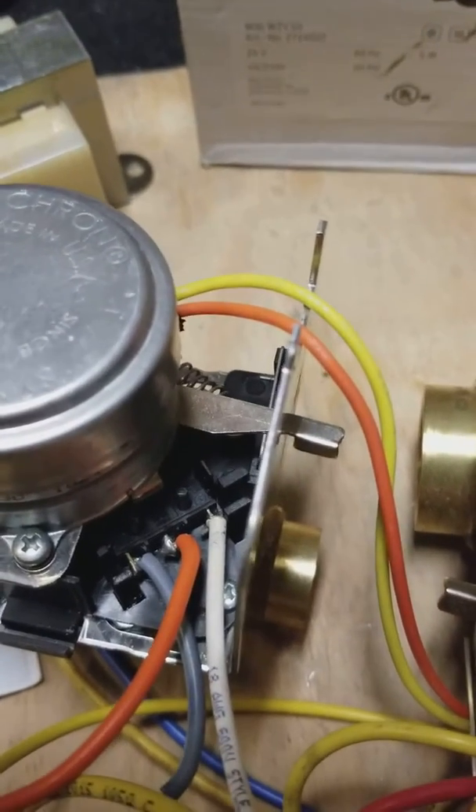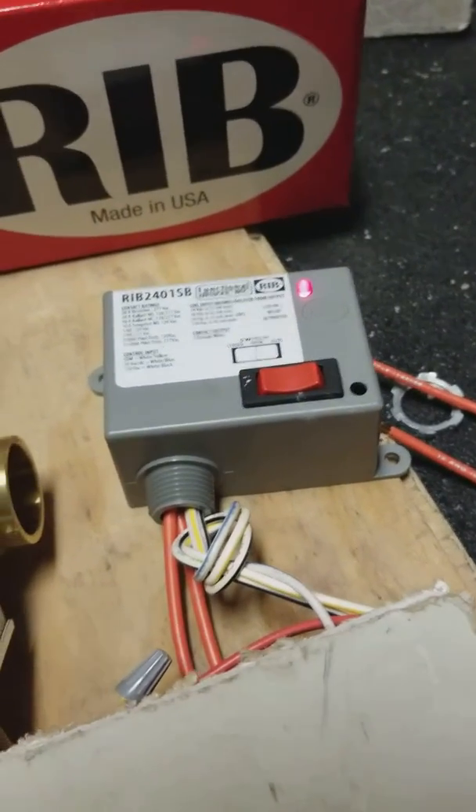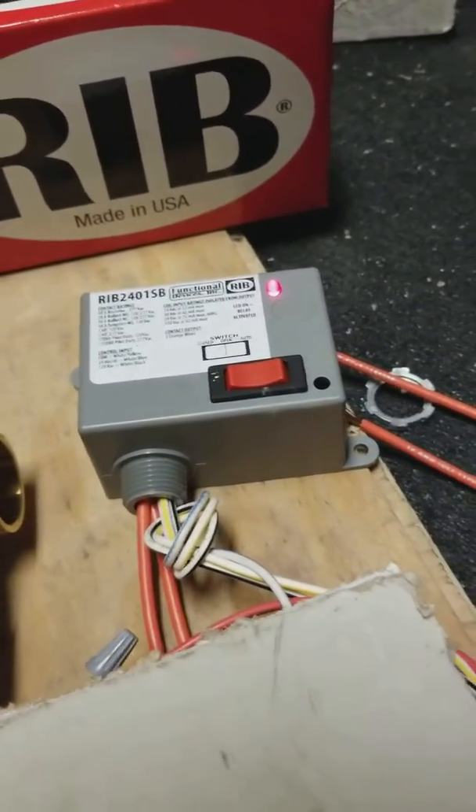Once the Nest activates, it'll send power to the motor and it'll open the zone valve — see, it's moving. The end switch is now made.